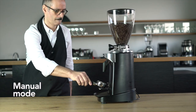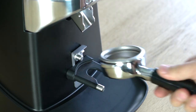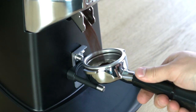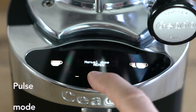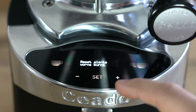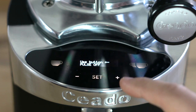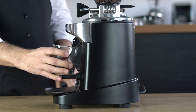For continuous grinding with no time setting, press the two buttons on the console together. The E37S dispenses coffee only when the start button is kept pressed. You can also program the start button in pulse mode, where coffee delivery will begin as soon as the start button is pressed and will stop only at the end of the set time, even if the button is released.